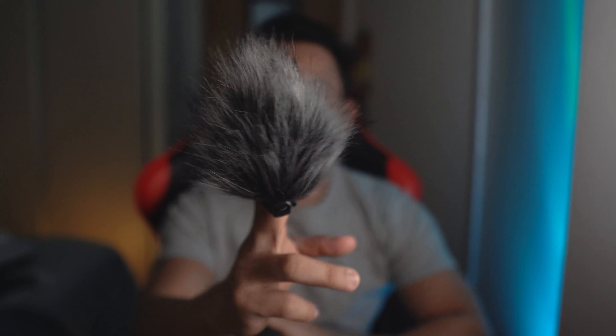Another accessory I bought for the Zoom H1N is this dead cat, or wind breaker. This is the dead cat. Do you know how much I bought it for? Just $2.90 Singapore dollars — maybe around $2 US. This Boya mic shock mount is around $7 Singapore dollars.